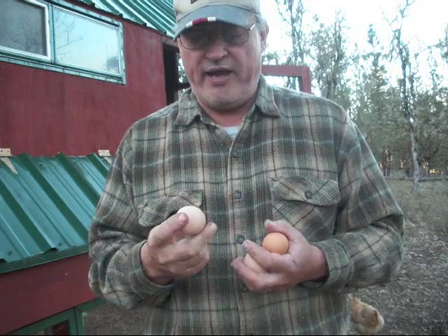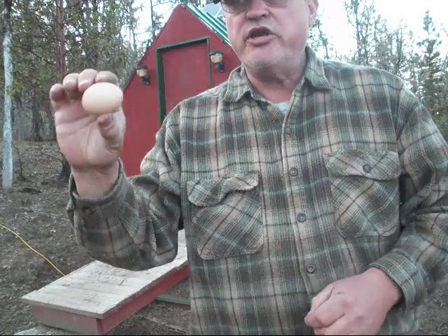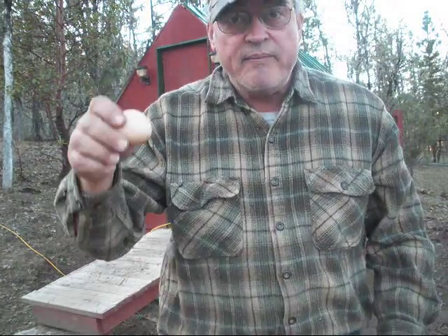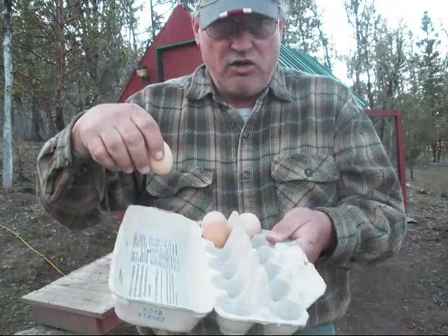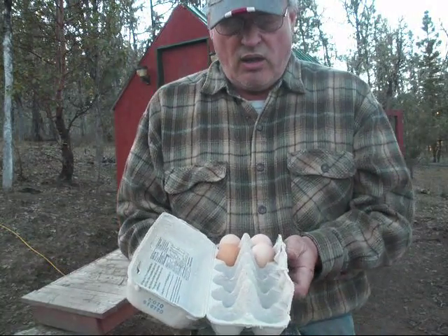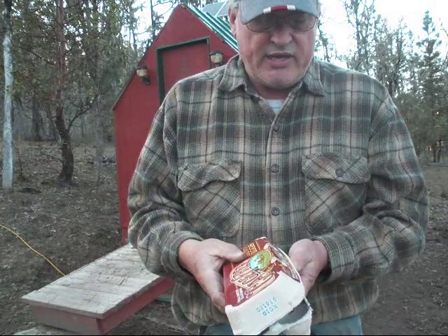So that's what you want to avoid. Now when you store your eggs, notice your eggs have a small end and a big end. You want to store them with the big end up in your egg carton.